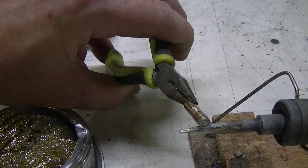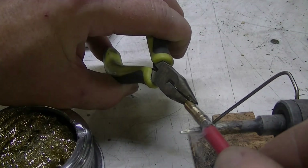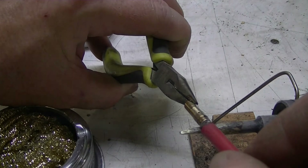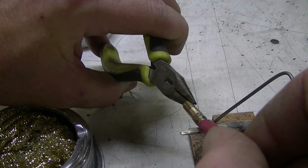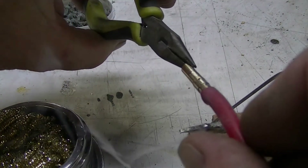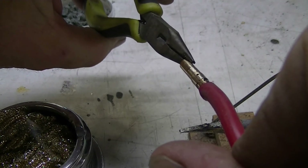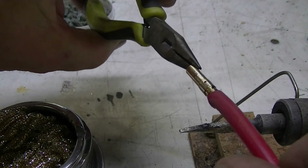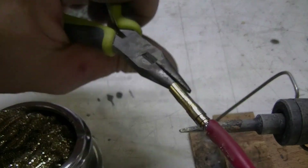Take your wire and stick it in there. Let the heat from the connector heat up the solder that's on the pre-tinned wire. Twist it in a little bit. Let it set for a second and pull it off. That should be a good joint. Give it a tug — make sure it stays on there.